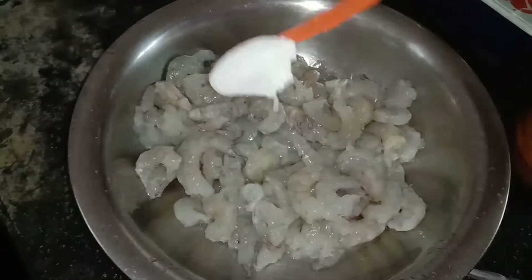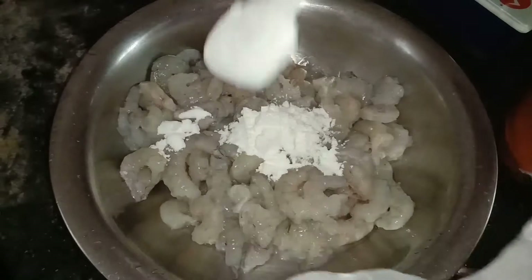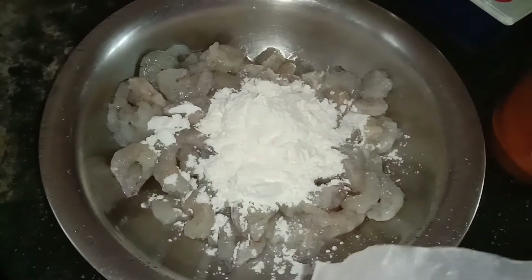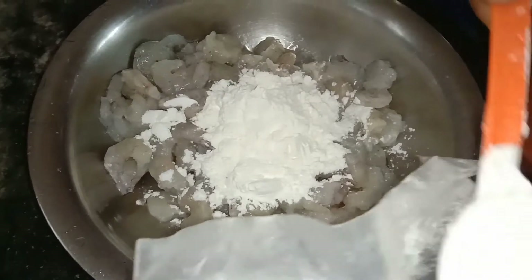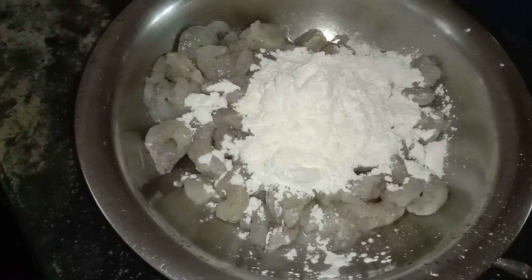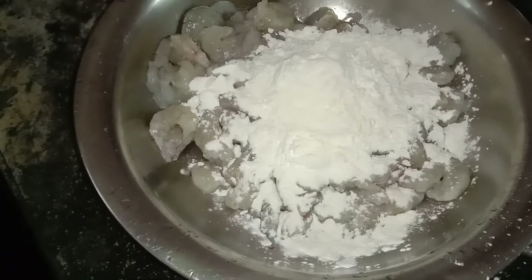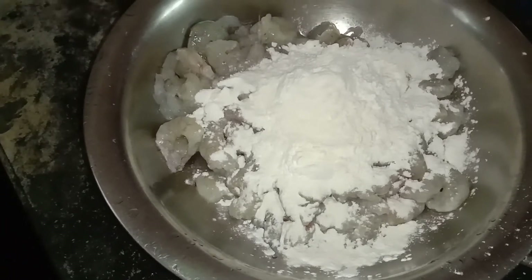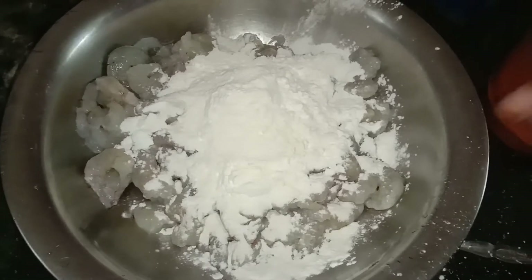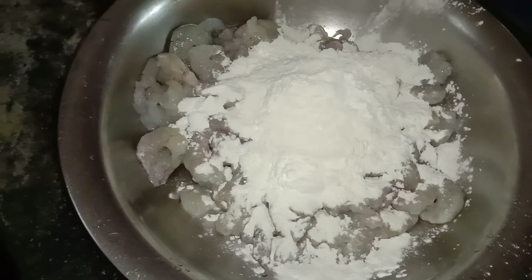Add cornflour — about 5 spoons of cornflour, or 1-2 spoons. If you add arzimo, it will be crispy, that's why we add arzimo.